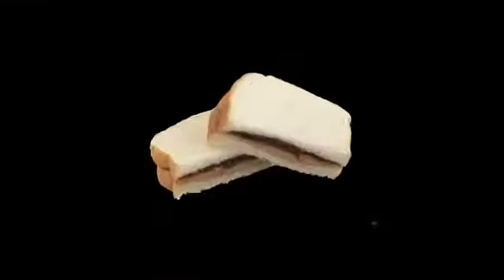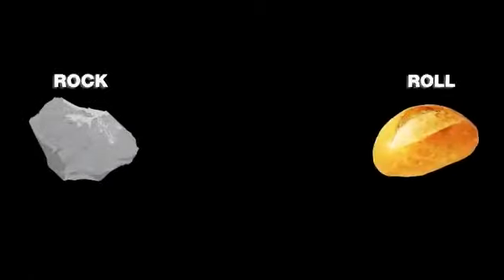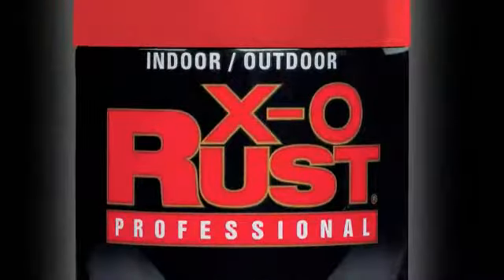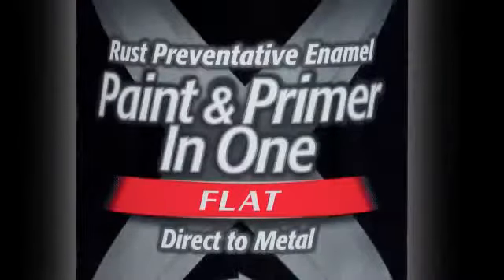First, there was peanut butter and jelly, then rock and roll, and now a new epic combination comes to paint. XO Rust Spray Paint and Primer in one.